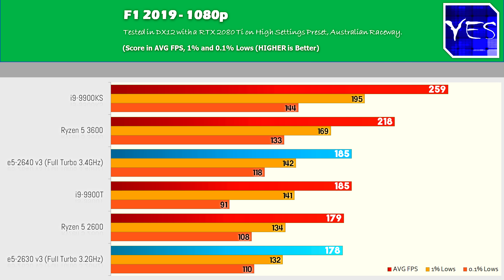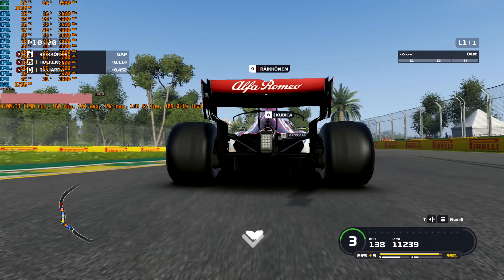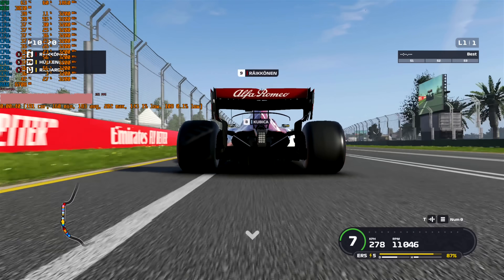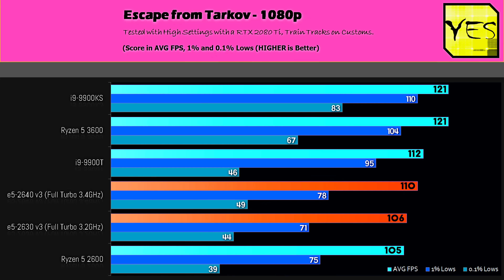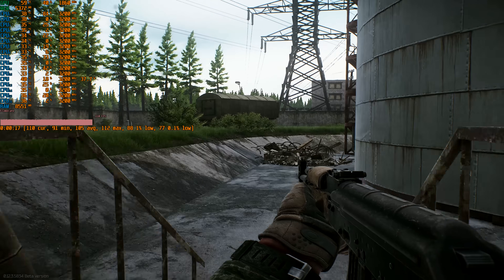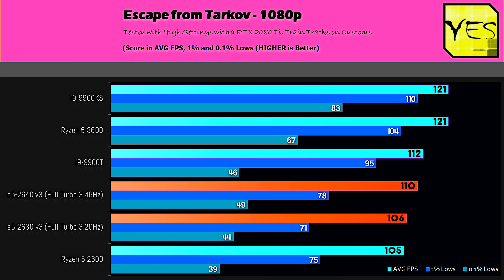Moving over to F1 2019, the Xeons yet again delivered with decent FPS. I do remind you guys, we are testing with an RTX 2080 Ti, which is pretty much above and beyond what someone will be coupling with these CPUs. Then what about Escape from Tarkov? I'll probably stop benchmarking this game after this month, as it's just so random in its nature. You can get these random dips out of nowhere — that was true for pretty much all the CPUs tested here. What we saw was the Haswell Xeons are still doing fine, getting over 100 average FPS on both CPUs, and it's a pretty good experience considering they have a lot of L3 cache at their disposal.